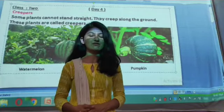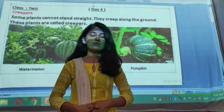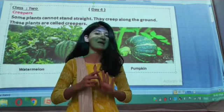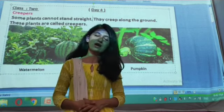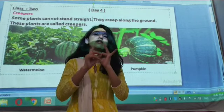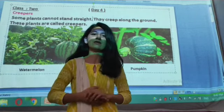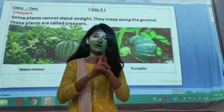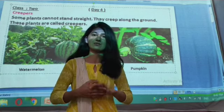Hello great friends, welcome to the 4th class. At the previous class, we have already studied about trees, shrubs, herbs and climbers. On today's class, we are going to read about creepers, aquatic plants and desert plants. And at the end of the class, you will be able to describe creepers, aquatic plants and desert plants.